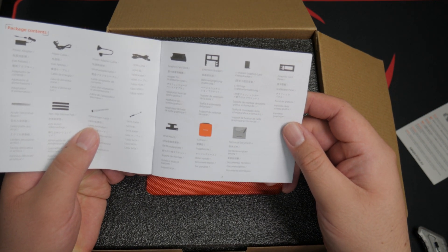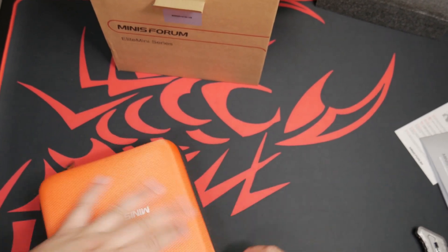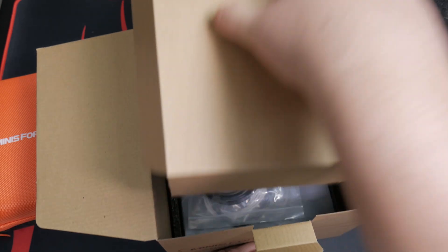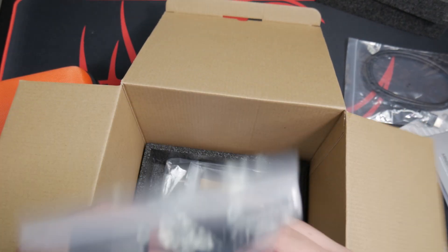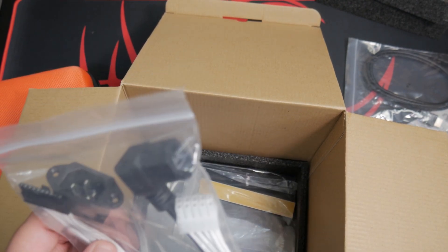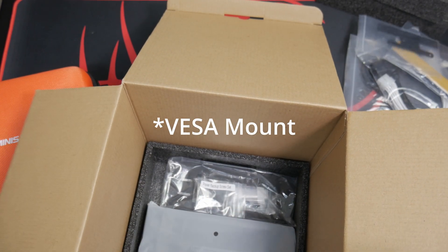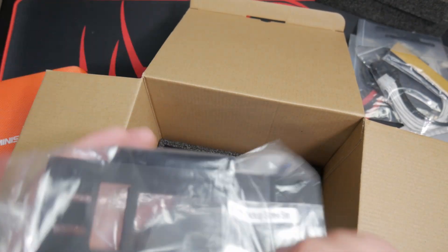That is cool — all this stuff is what it comes with. That's a cool case. Before we open it, let's see the rest of the stuff in the box. These are our accessories. We've got an HDMI cable, what looks like an ATX power supply connector, some rubber padded feet, an adapter plate, and a power backup screw set.